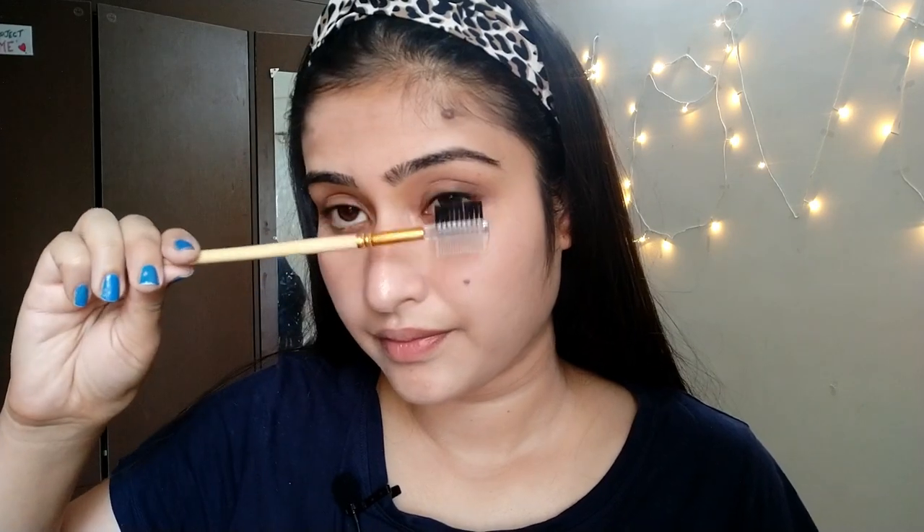This brush is for your lashes. Now it's done for the eye makeup. I'm not much into eye makeup. I just apply this kajal from Maybelline New York.